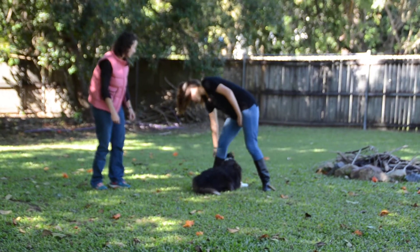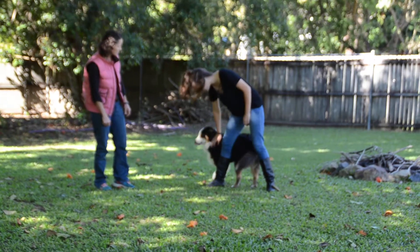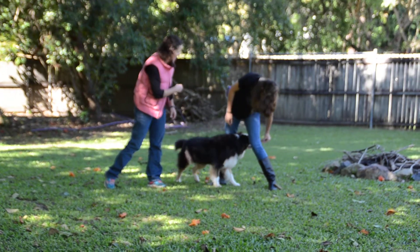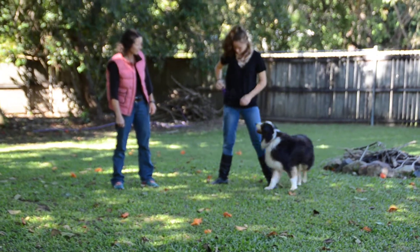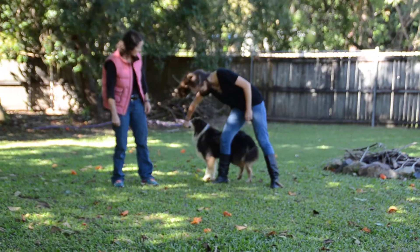Don't stand up, just keep luring her through — that's it, yeah. Good girl, give her another piece. And then we want to lure her back through and around your other leg — that's it. Excellent, good job. Keep going, we'll lure her back through again. Excellent, she's picking it up well.